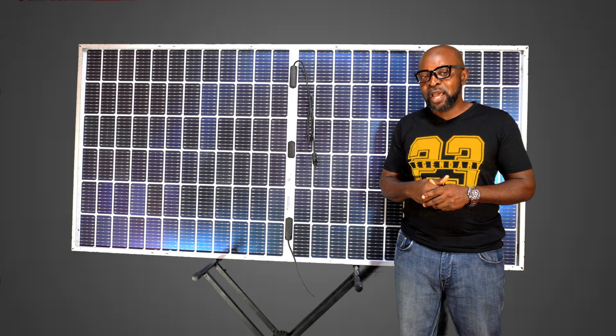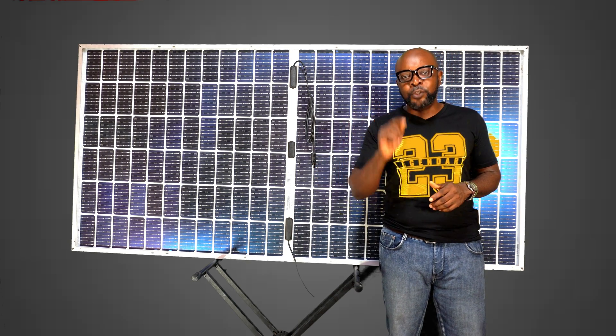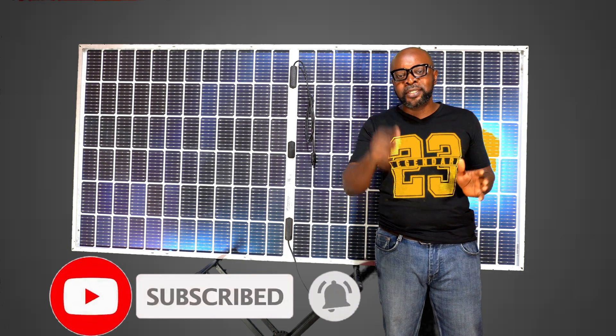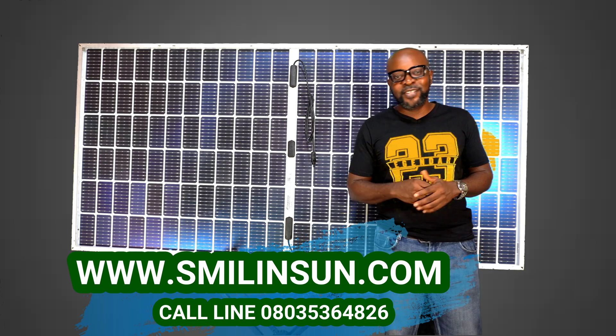That's all we've got time for today — thank you so very much for being part of this. If you haven't subscribed to our channel, please kindly do so and press the bell below so we can let you know when we have new videos coming up. Thank you so much guys, and see you in the next video.